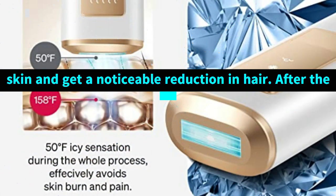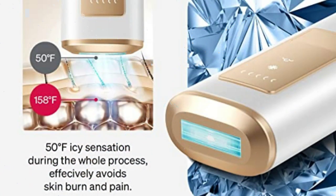What's in the box — get fantastic results right from your sofa. Ulike Sapphire Air Plus includes the device, razor, and sunglasses. It's all you'll need to look and feel your best throughout the seasons.